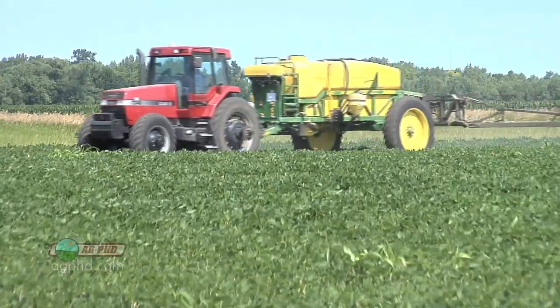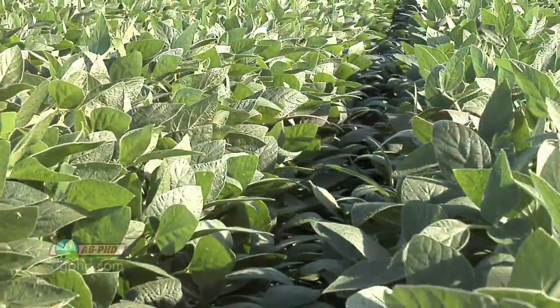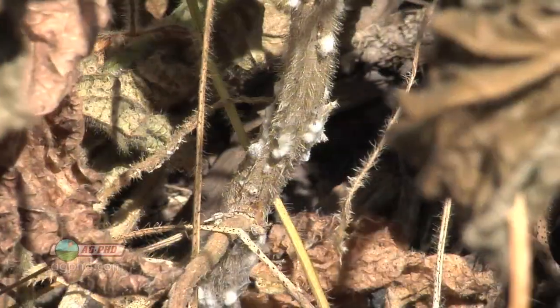White mold is a bad disease for many crops. We focused on soybeans today, but the management techniques aren't much different for sunflowers or other crops. The big thing is you want to get out in front of this — if you wait until you see white mold in your crop and then decide to act, you've already given up a lot of yield. Be ahead of the game and aggressive in your treatment of white mold and it shouldn't be a major problem.